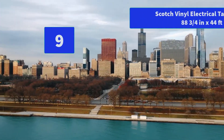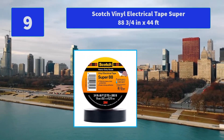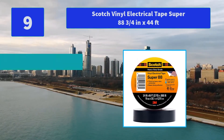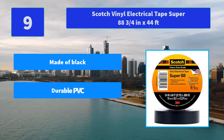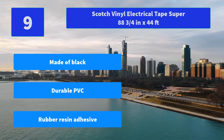Number 9: Scotch Vinyl Electrical Tape Super 88, ¾ inch x 44 ft. The tape is moisture tight, resists abrasion and corrosion, is non-reactive to alkalis and acids, and is suitable for all weather conditions. Made of black durable PVC with rubber resin adhesive.